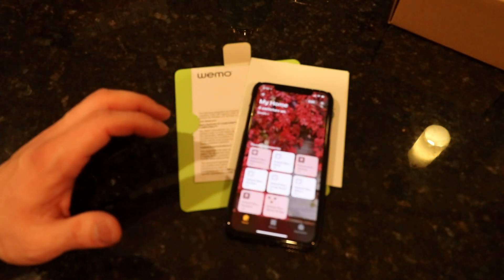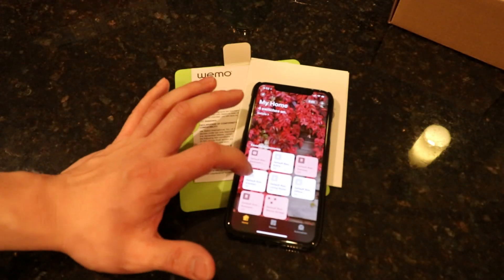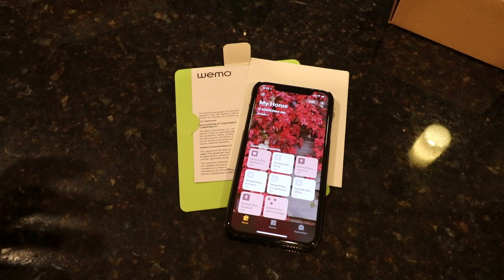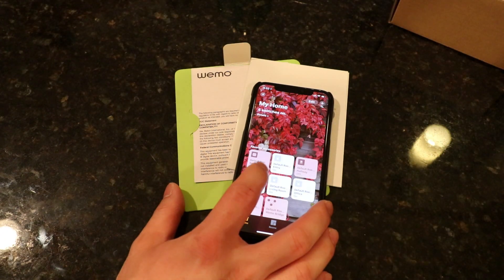This is great. We're now in the kitchen — on and off. This actually works very quickly guys, just like using it in the Wemo app. It's very quick.